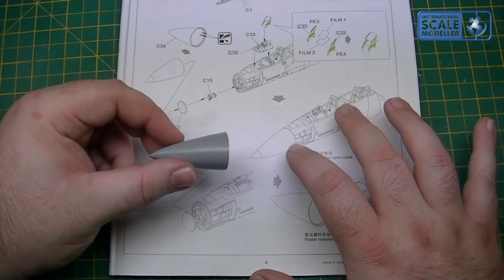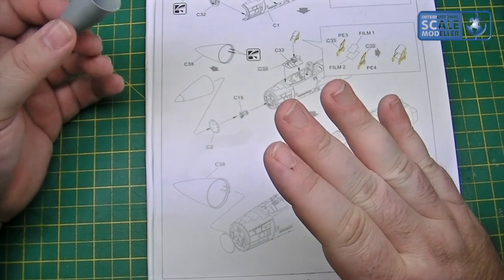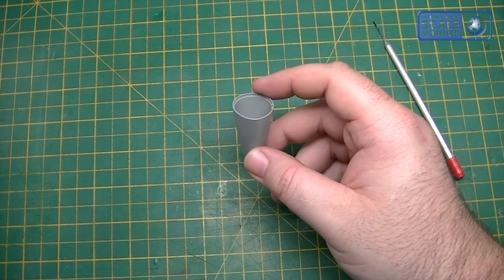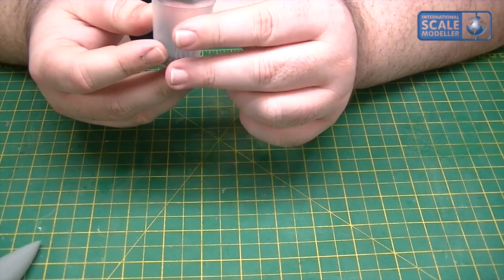It mentions nothing about any nose weight whatsoever, but my Great Wall Hobby MiG-29 is a slight tail-sitter - if you tap the tail it's into lift-off position. So what I'm going to do, I'm going to put a little bit of lead shot in here. I've got some fishing split shot - tiny little stuff, approximately 15 grams in there. I'm going to mix it with a little bit of PVA, then use a scoop and pour it in.